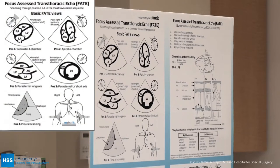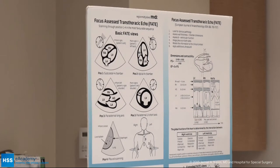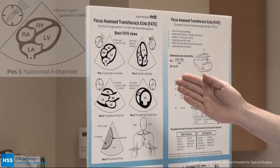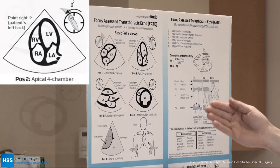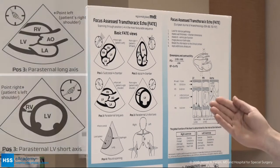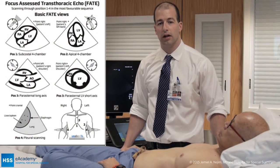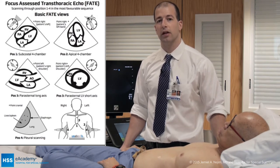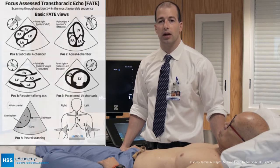This is the FATE card. Today I'm going to show you primarily the basic FATE views. For the basic FATE views, there are four. We're going to start with our subcostal view, then move to our apical four-chamber, then position three which is the parasternal long and short axis views, and finally we'll look at the pleura — that's position four. This FATE card is available online and also as an app at www.fateprotocol.com.